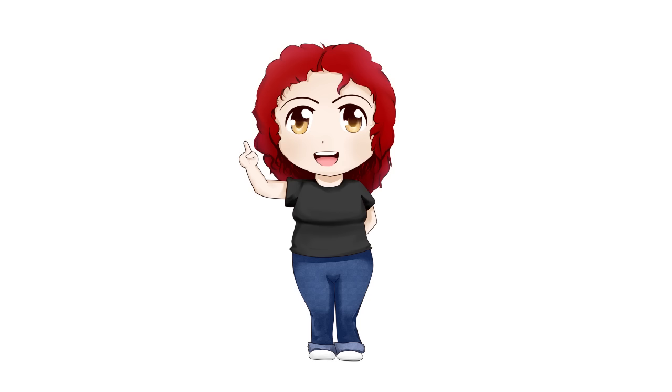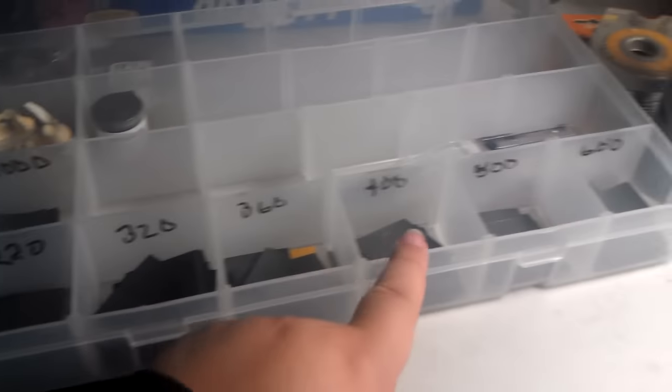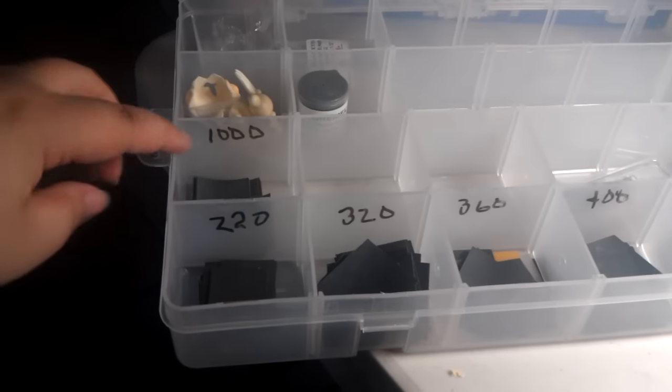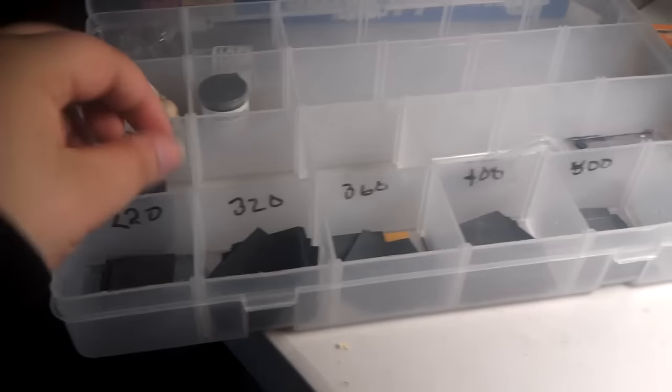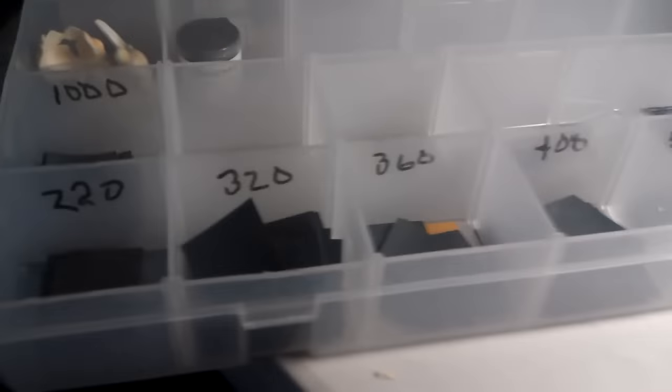New topic: sanding! We all know how to sand, right? But did you know there is a right way and a wrong way of sanding? Even if you think it's a no-brainer, sanding requires certain knowledge and several sandpaper grit numbers. For example, I have a variety right here starting from 220 up to 1000. I cut my sandpaper into little squares for convenience, and I keep extra sheets in my file holder.